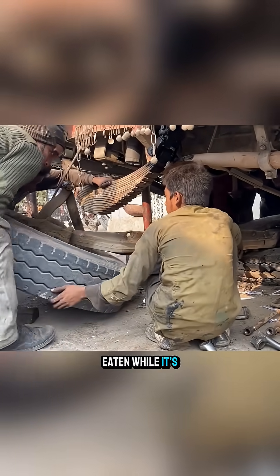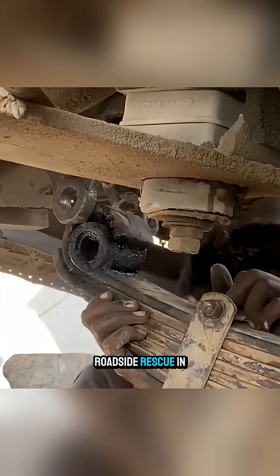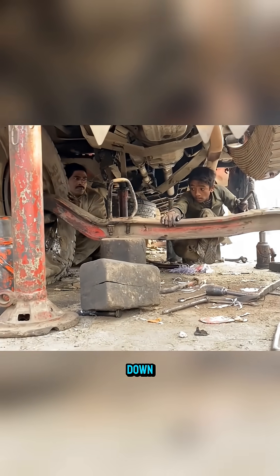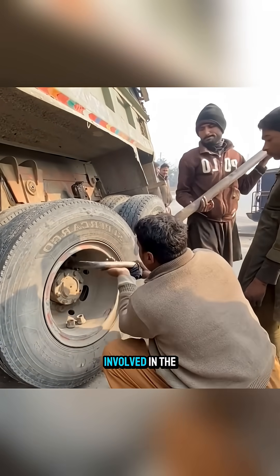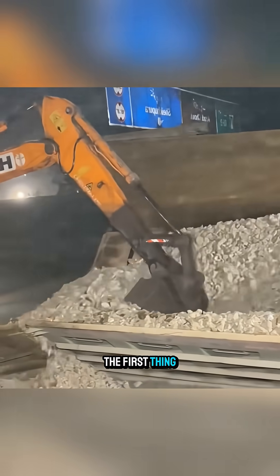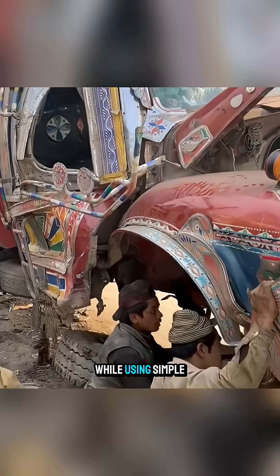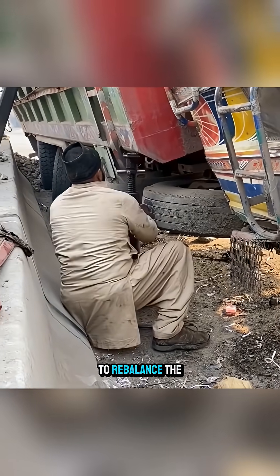Just like rice has to be eaten while it's still hot, roadside rescue in Pakistan has to be done immediately, before it cools down. As soon as the truck is involved in the accident, the first thing they do is unload all the cargo to reduce the weight, while using simple tools to rebalance the front of the vehicle.